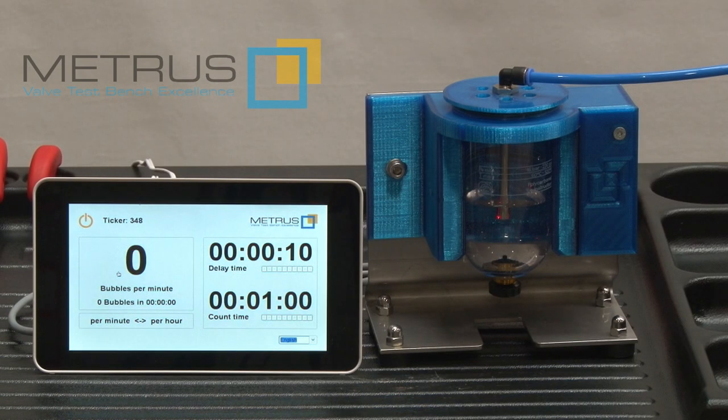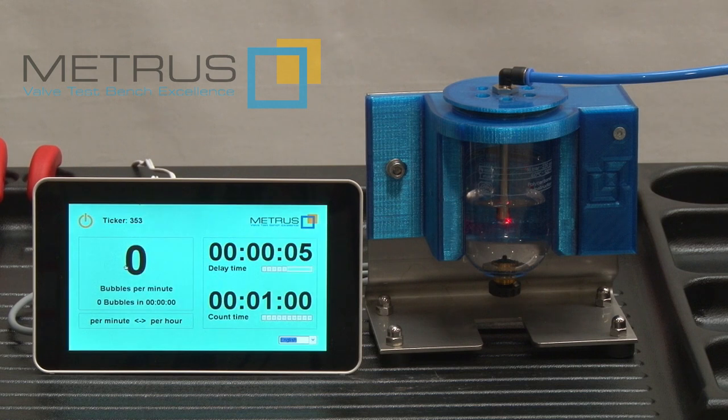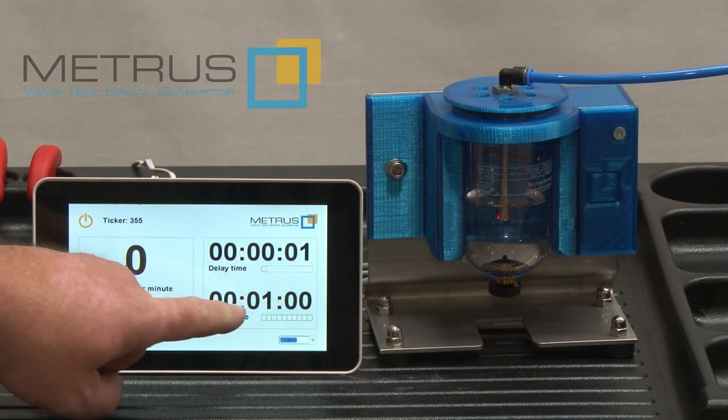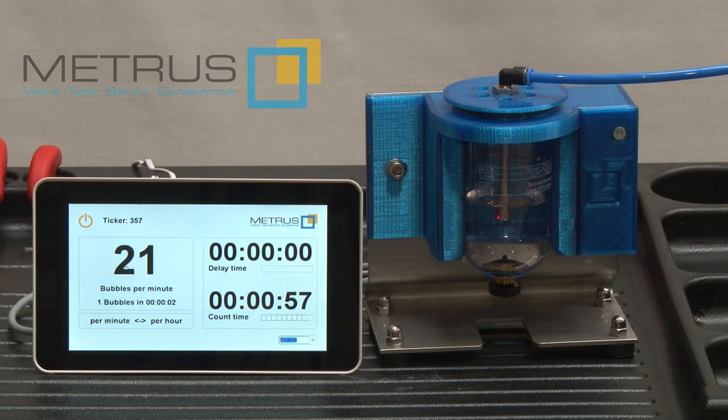Each time when a bubble goes through our bubble counter, the display color will change. I'll start now by touching the display — the delay time is going down, and after that the counting time or test time will start. Now we can show that in real time the actual value in bubbles per minute is shown on the display.